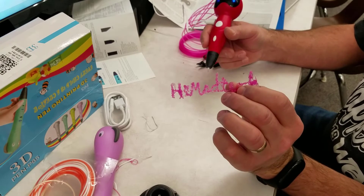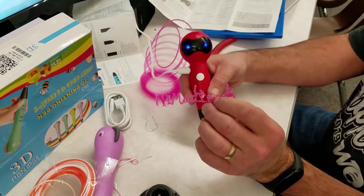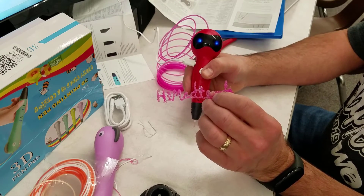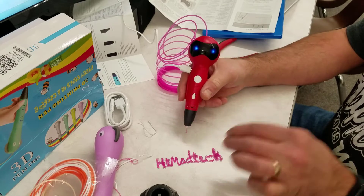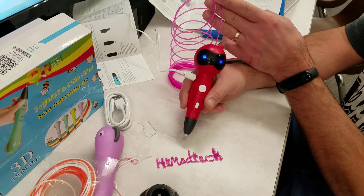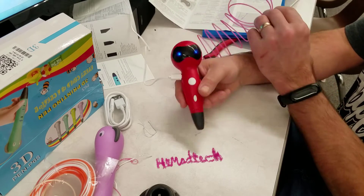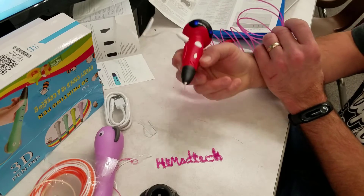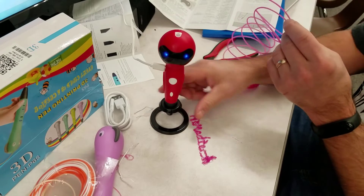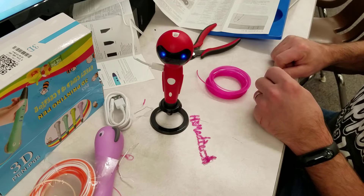It is actually sturdy enough — you can pick it up. I'm going to keep exploring, but there you can see how this works. It sounds like you need to take the filament out each time. Right there I am unloading the filament. I'm going to put it back in its nifty little stand. Wait for it to finish — there, it finishes by itself. And we're good to go.